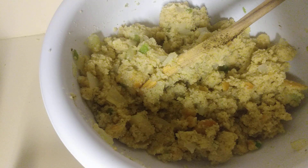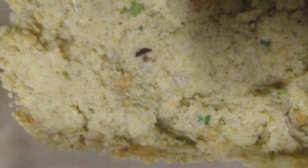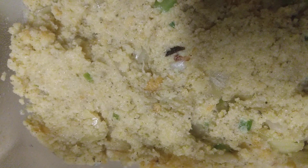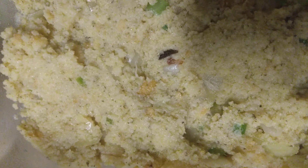I've greased my pan and added my mixture in there. We're going to get this in the oven and we'll be right back to see how it tastes in just a few minutes.